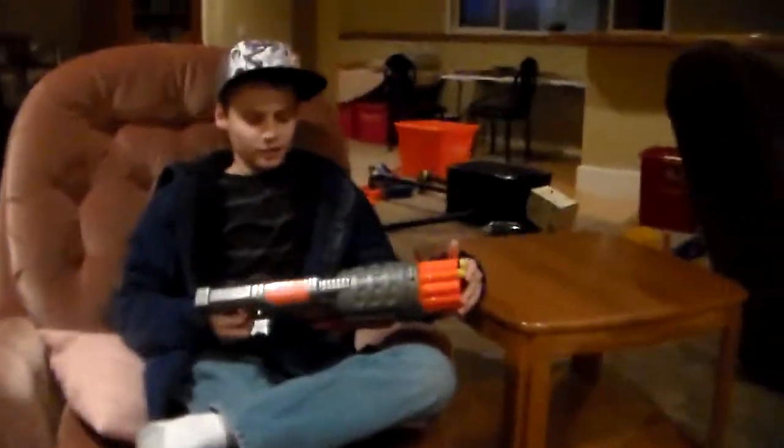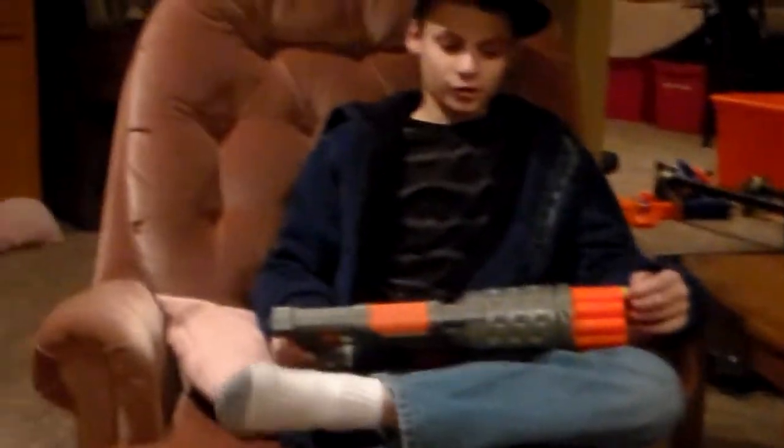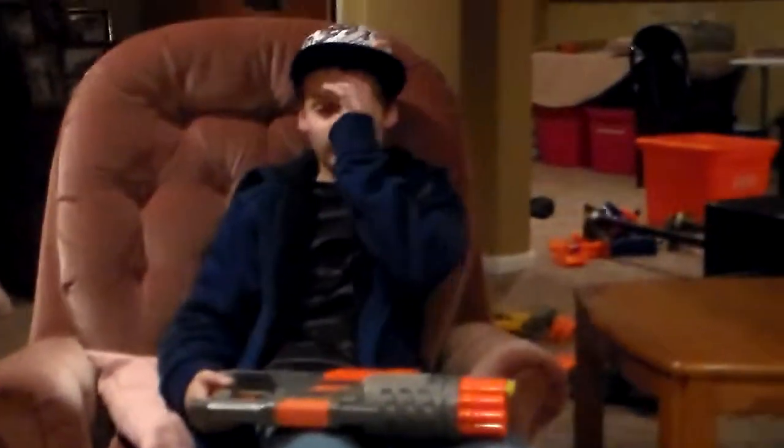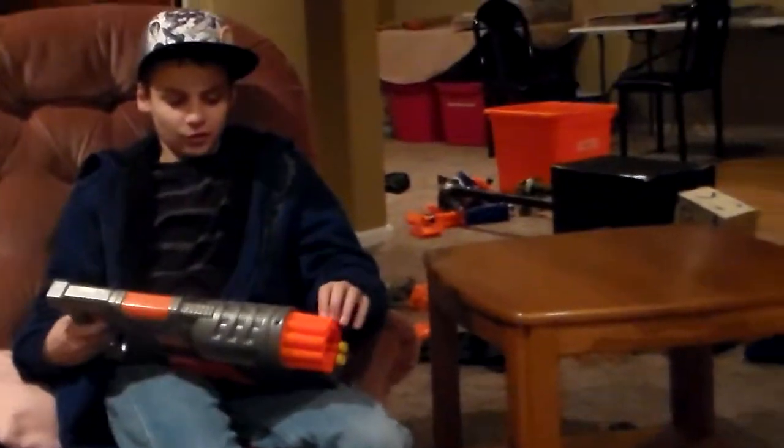The range on it is about 25 feet. You can buy it at Walmart, Target, Toys R Us, and Walgreens — I don't know why, but I find stuff at Walgreens. It costs about 15 bucks at all the stores.